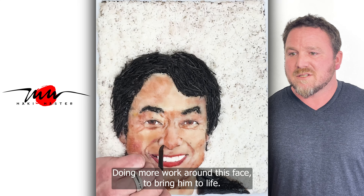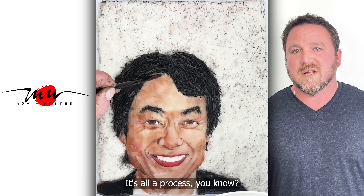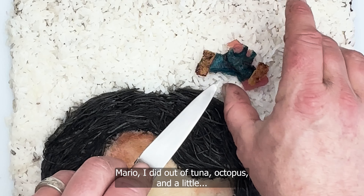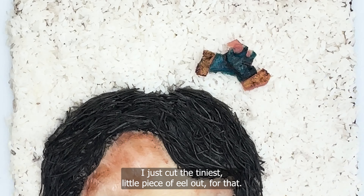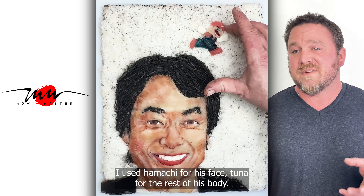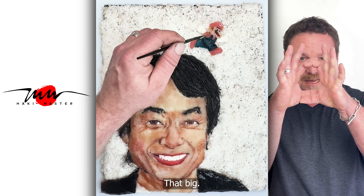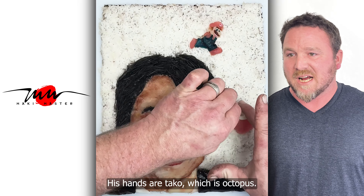Doing more work around his face to bring him to life. It's all a process — very time consuming. Here I go to my first go at doing the characters. For Mario, I did his body out of tuna, tako — octopus — and I used eel for his little mustache. Just the tiniest little piece of eel for that. I used hamachi for his face, tuna for the rest of his body. His hat is tuna. He was tiny, so his hands are tako, which is octopus.